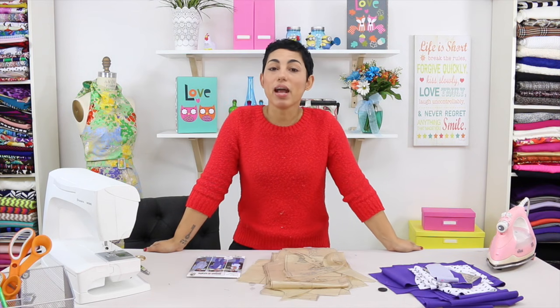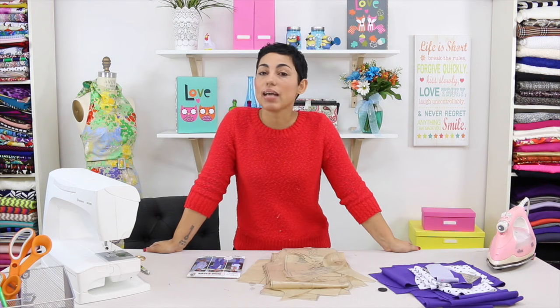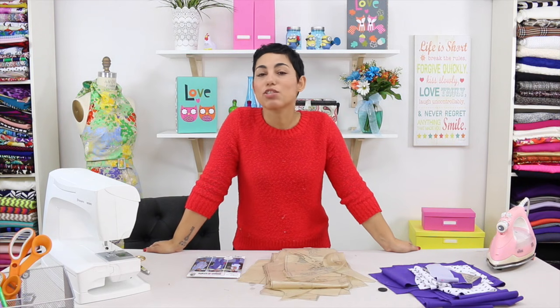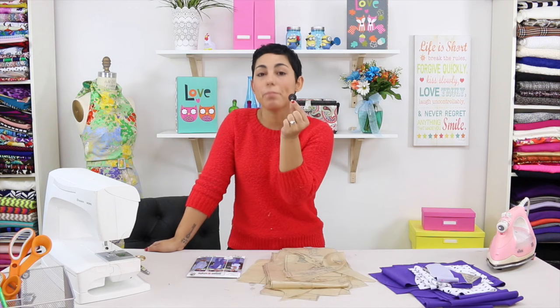If you are a beginner and you need help with choosing the right pattern size, laying out your fabric, cutting out your pattern pieces, a little bit about interfacing and grain lines, I suggest you go back and watch the basics video before getting started. Now aside from all of the basic tools, you are also going to need some interfacing for this project and you're also going to need a 1 inch button.